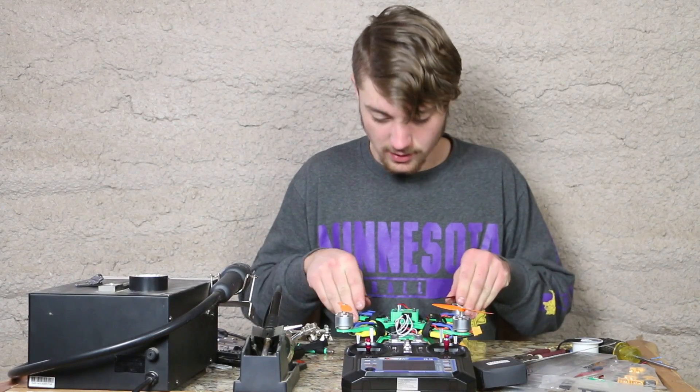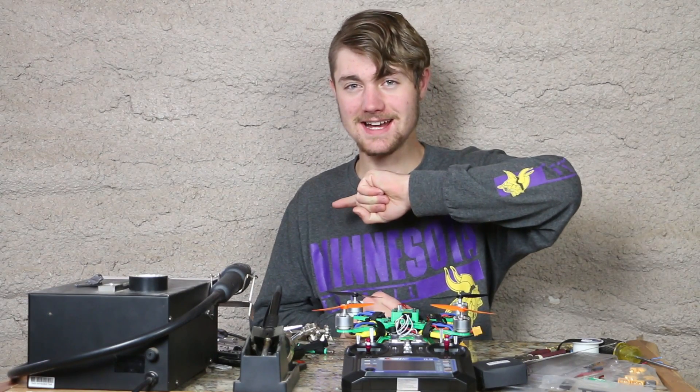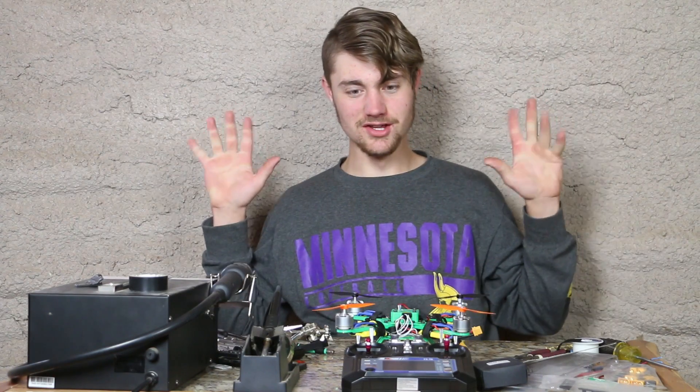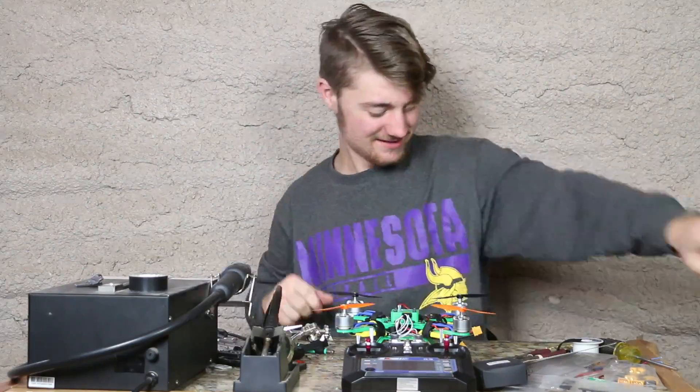I think all the props are on and they are ready to go. Let's take it outside and test fly it. I'm pumped and excited — let's go test it.